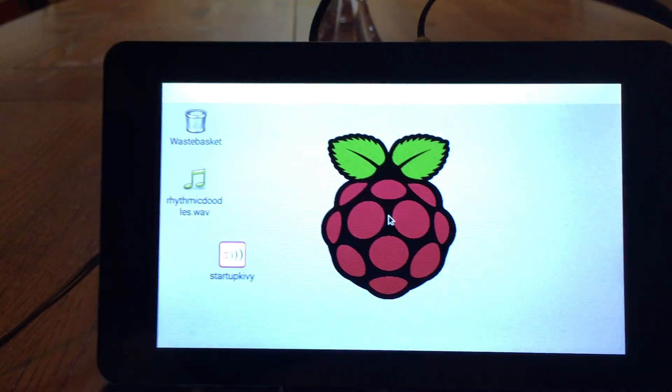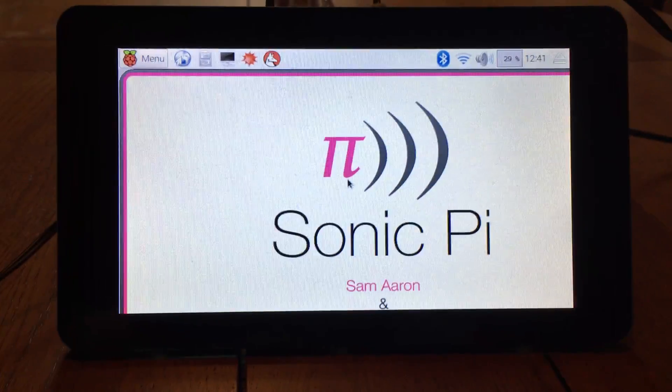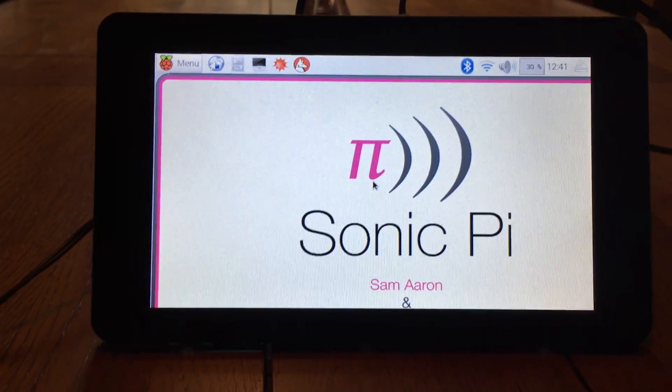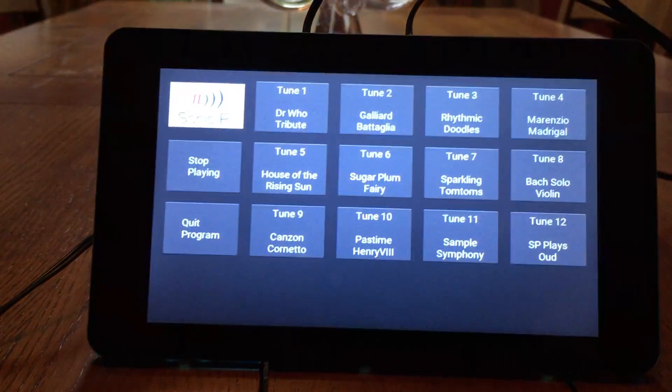I've set it up and it's running. It will auto boot into the GUI window, and I've set it up so that when it gets there — here it comes — it automatically boots into Sonic Pi and also runs a little Python program which starts up a touchscreen controller. Here we are.